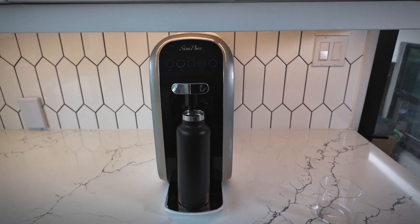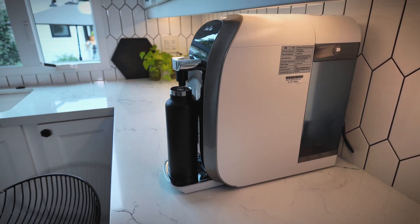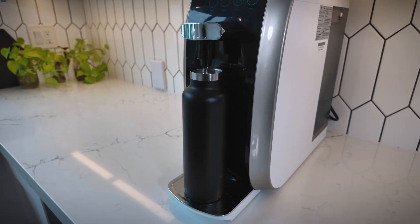Let's take a dive into this Simpure Y7P BWUV reverse osmosis countertop water filter system. I'm going to take you through the initial setup, how it works, how it actually filters the water, how it fits on the counter, and we're going to do a total dissolved solids test using a TDS meter — comparing tap water to the reverse osmosis water and also a bottle of purified drinking water. Simpure did send me this unit to test out and make a video, so full disclosure, but all thoughts and opinions are always my own.